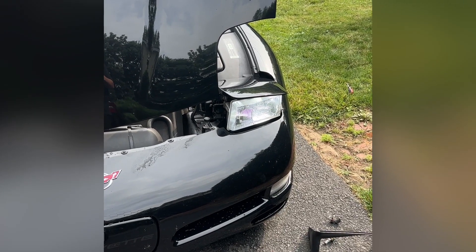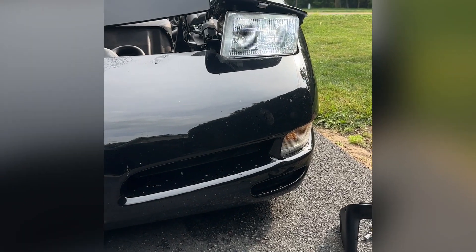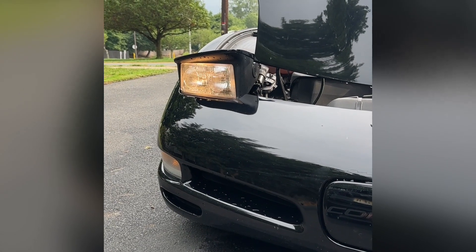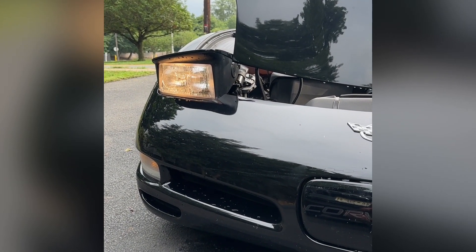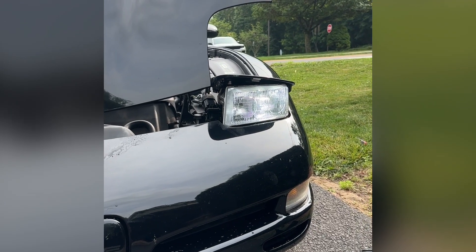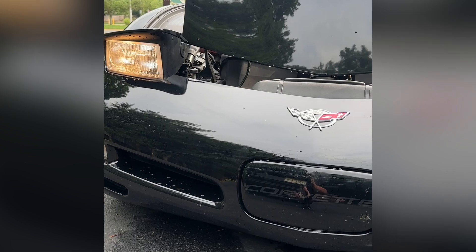We have the LED high beam and low beam lights installed on the driver's side. Quick comparison — you can definitely tell the white is much more light. Over here on the passenger side it's definitely a yellow tint halogen, the old school style from GM — early 90s through the 2000s. What a difference. It's still light out, probably about four o'clock in the afternoon, but even then you can definitely tell the difference.